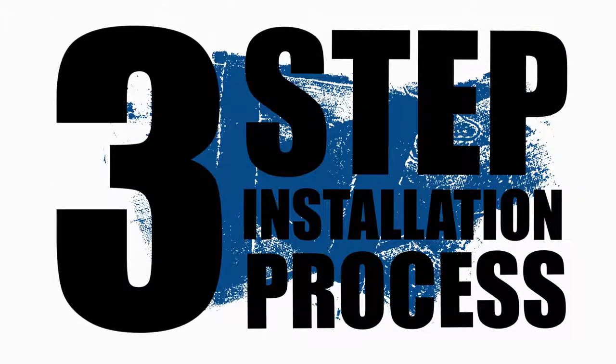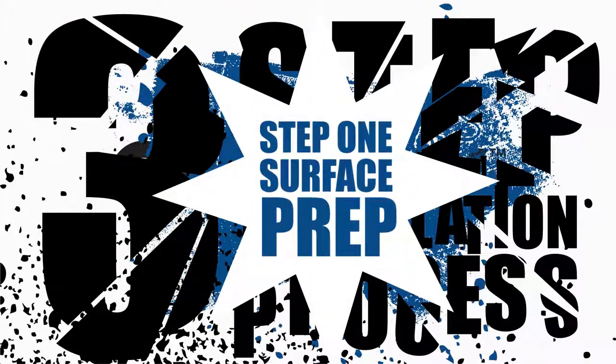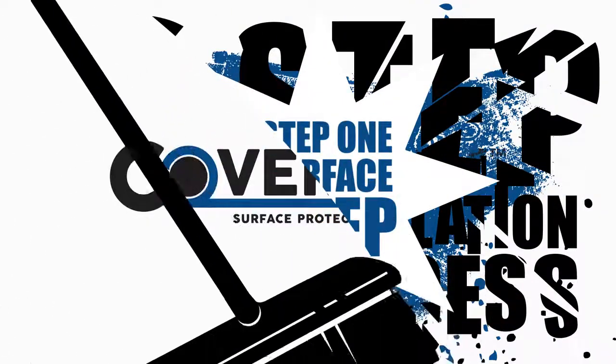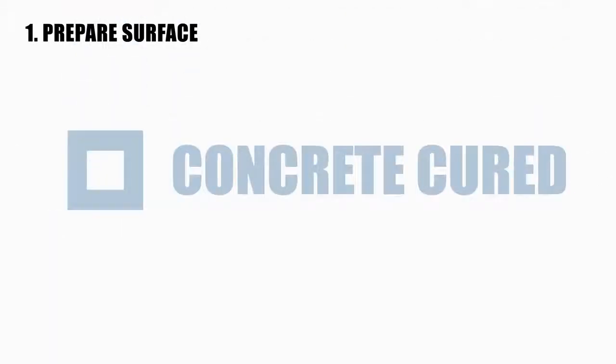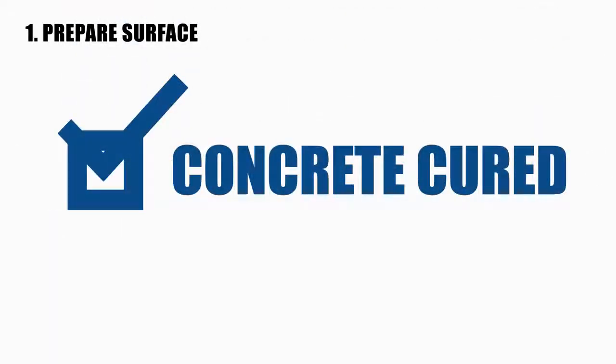CoverMax has a simple three-step installation process. Step 1: Surface Prep. Before getting started, ensure the surface is clean of all debris and dirt. For concrete surfaces, ensure the surface has cured sufficiently.